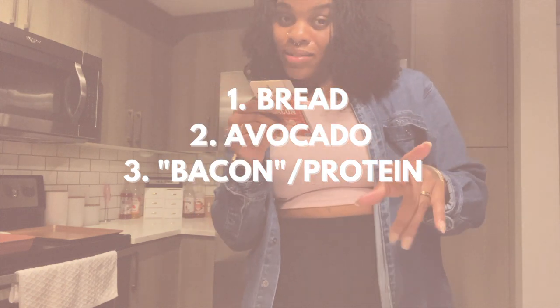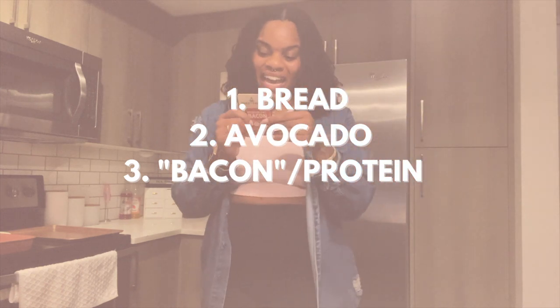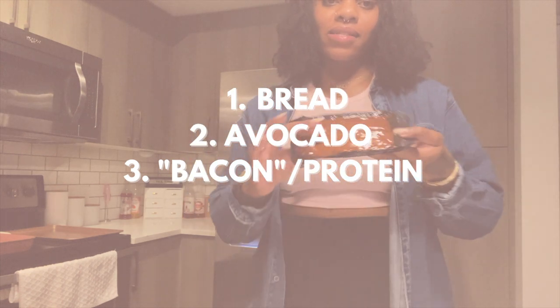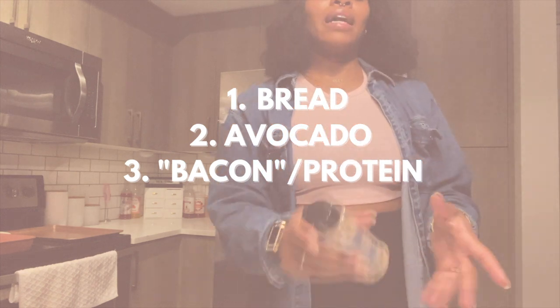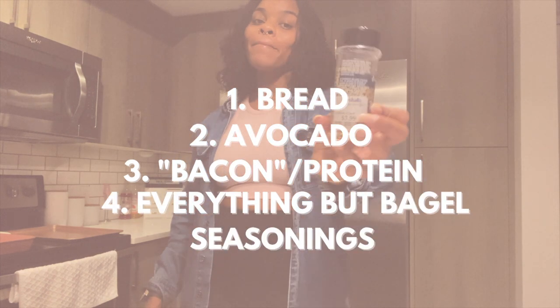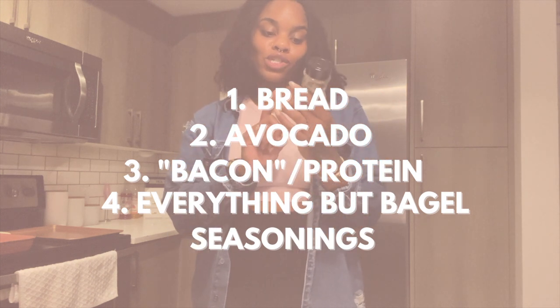The serving size is one but we don't ever do the serving size around here, so we're going to use two and that is going to be 90 calories for two pieces of this bacon. Last but not least, you cannot have avocado toast without everything but the bagel seasoning. We have the everything bagel seasoning — I actually picked this up from Marshall's, it was $3.99.